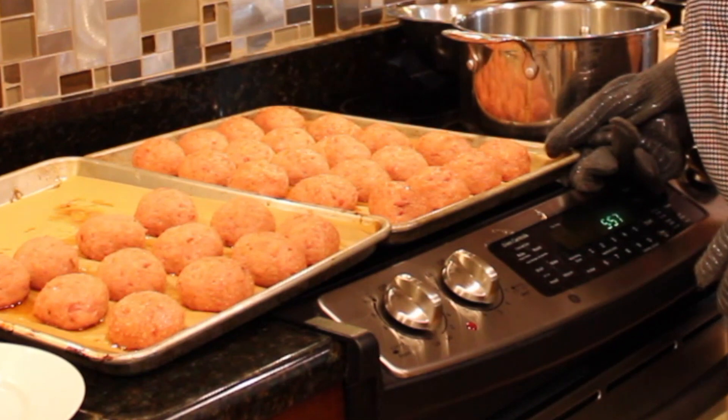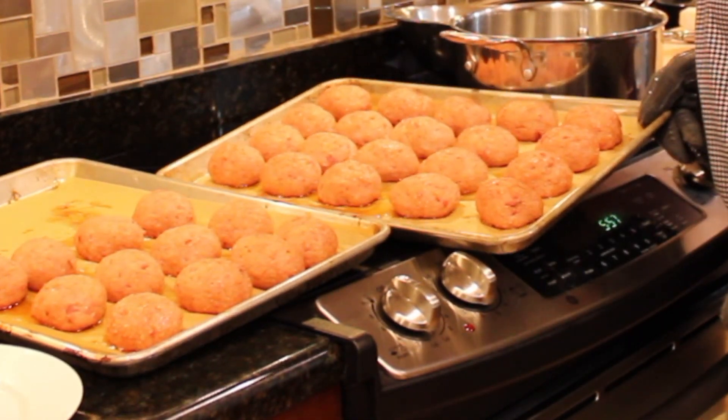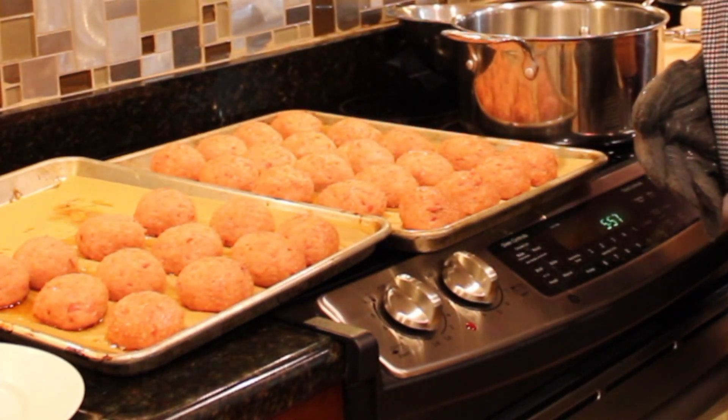I just pulled them out of the oven and they are all set and ready to go. I will glaze them one last time when I'm ready to plate them.